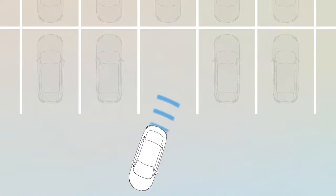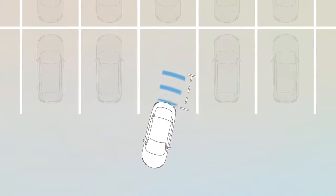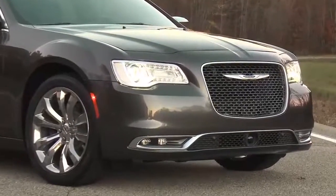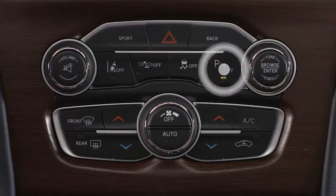The system uses sensors located on the rear bumper to scan for obstacles behind you. There are also sensors located on the front bumper that monitor the area in front of the vehicle. The system can be turned on or off using the button located on the front center console.